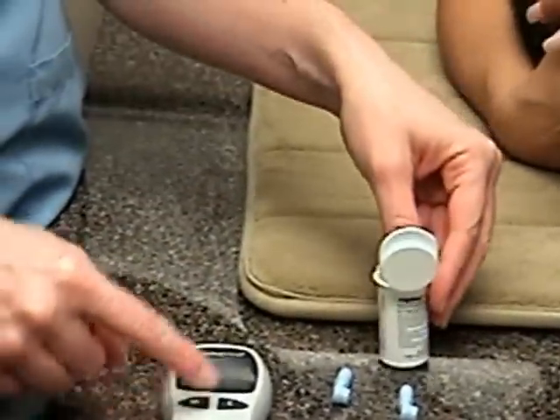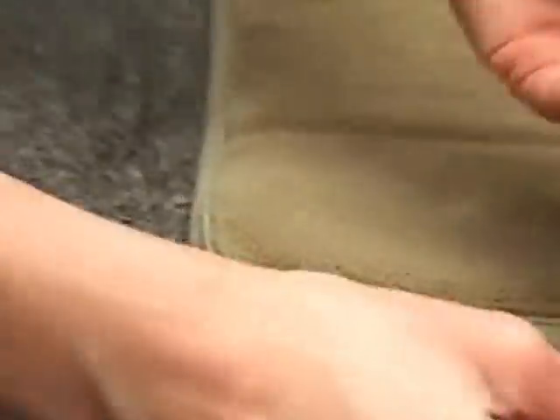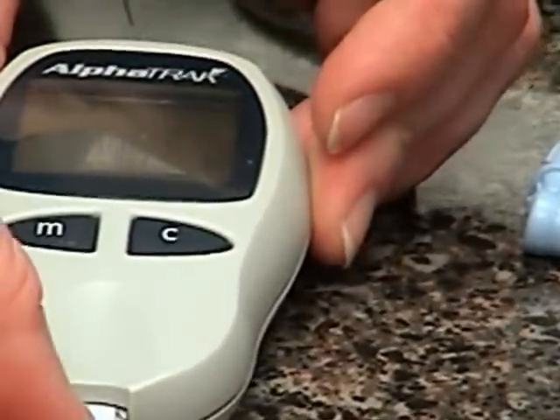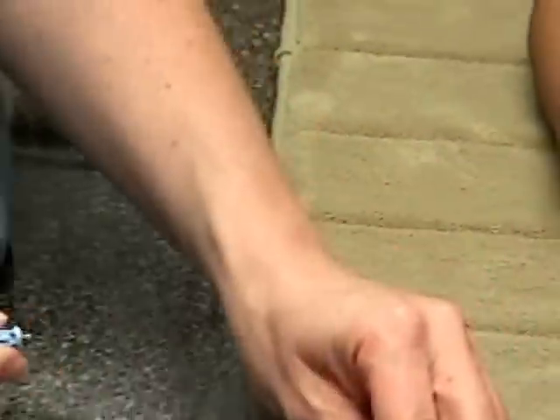We're going to start by turning our machine on and getting a test strip ready. I'm going to take our lancet and we're going to prick the ear to get our blood sample today.